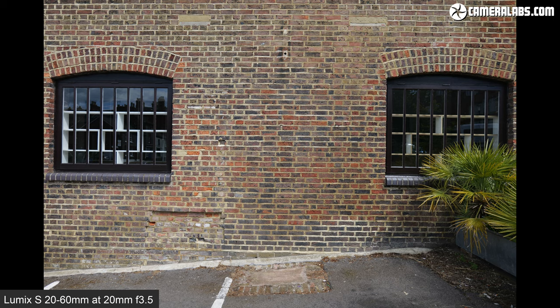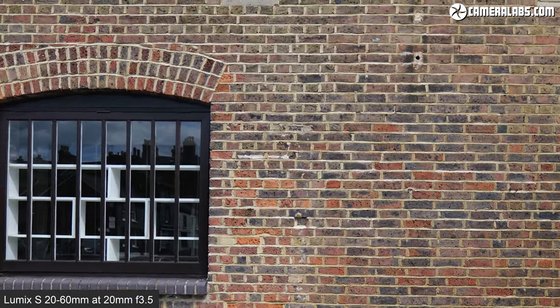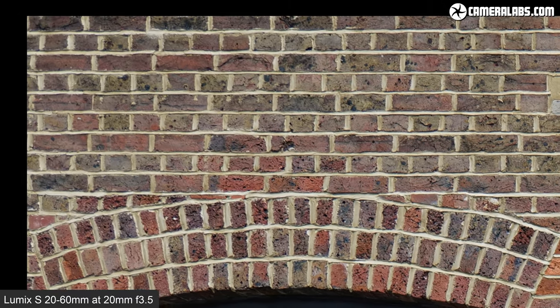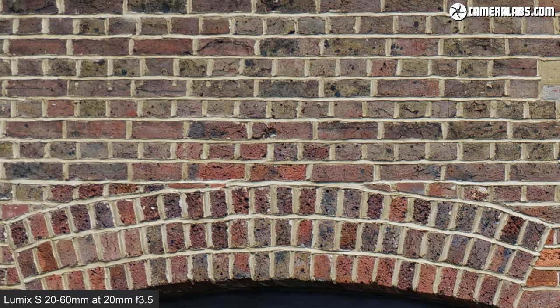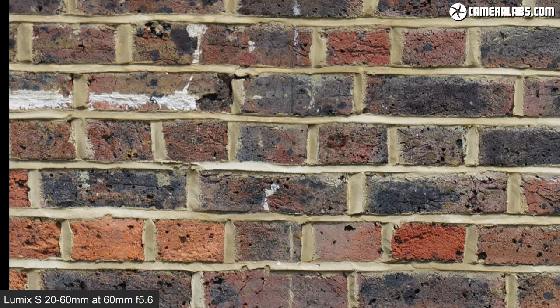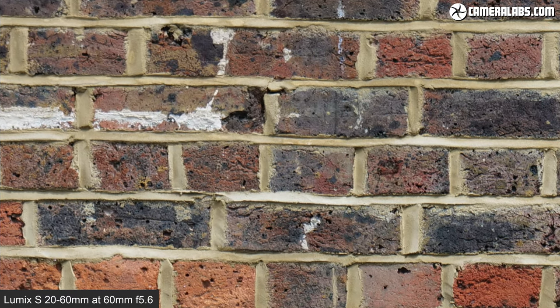My standard outdoor test scene was off-limits at the time I made this video, so I've gone for a trusty brick wall to have a quick look at sharpness in the corners. Here's the lens at 20mm f3.5 — when you look closely in the corners, there's inevitably a little softening, but it's not too bad. This equally applies to when I was photographing landscapes with foliage in the corners. Here's the lens at 60mm f5.6, and again, when you zoom into the corners, there's some reduction in sharpness, but it's pretty acceptable. So while it's not the sharpest tool in the box when the aperture is wide open, if you can close the aperture by even one stop, you'll enjoy a boost in corner sharpness.